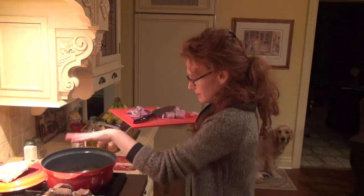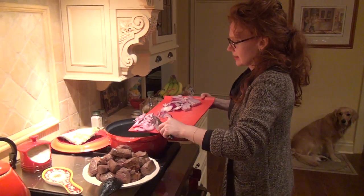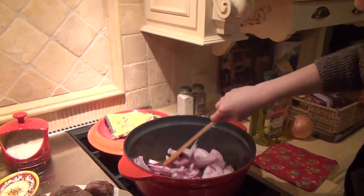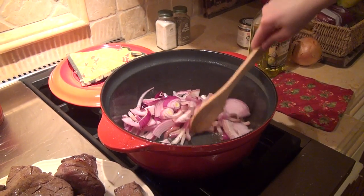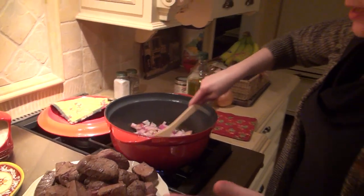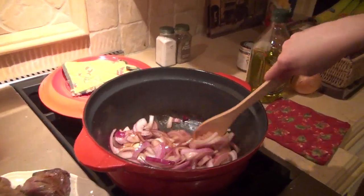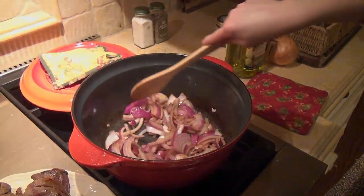In exactly the same oil and grease from the two meats, you're going to add your onions and let them sauté until they're translucent or almost translucent. Set the heat to medium-high. It's important to do it in stages like this so that you get all that wonderful grease to cook your vegetables in — it adds a really wonderful flavor.